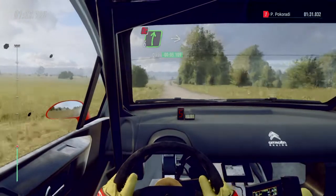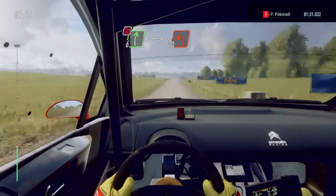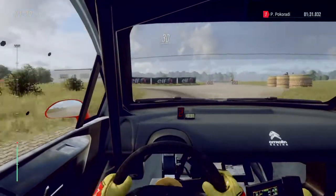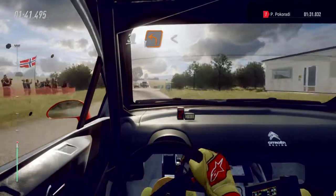Slow 6 right of a crest, don't cut. Into turn square left. 30, turn one left. 30, turn one left. Opens, 80.